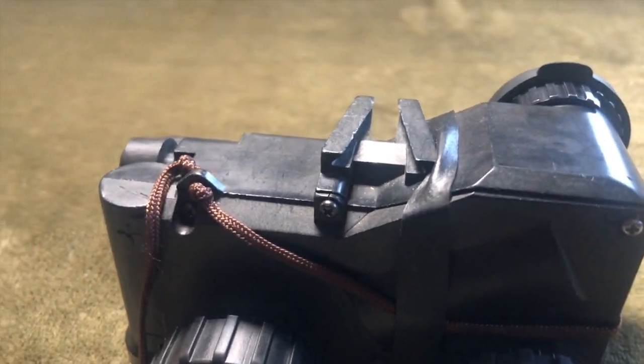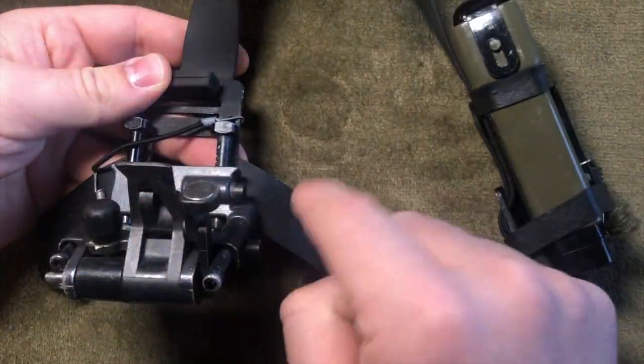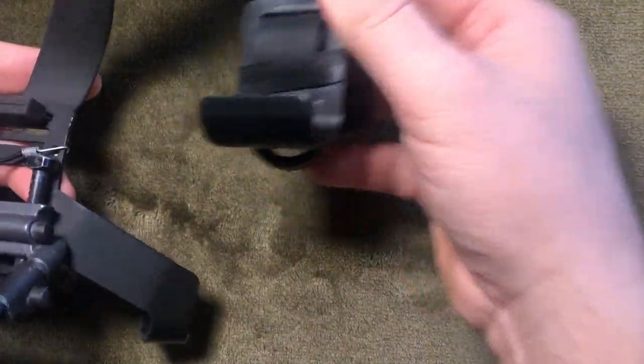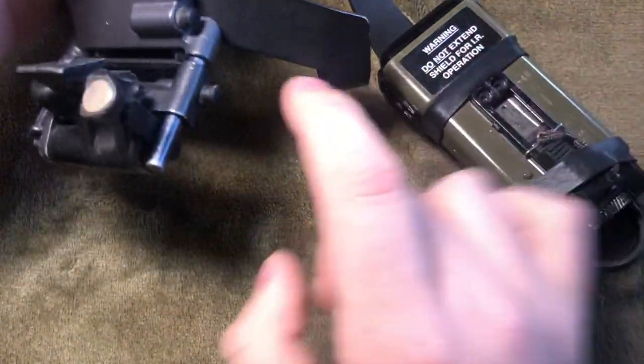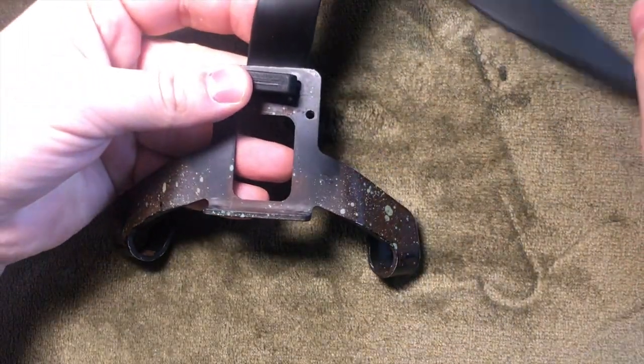Each country has their own similar mounting system; however, most have the same main components: the front claw, the rear claw, the rubber strap, and the Lucy bracket. The Germans added another level of complexity and designed multiple options for different helmets.